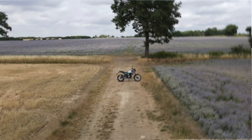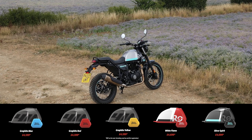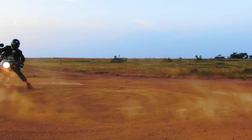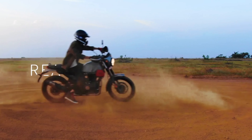Royal Enfield have done a great job with the styling. Yes, it is essentially a naked Himalayan with a smaller front wheel, but it looks smart — particularly in this Silver Spirit paint job, which is a £100 premium over the base colours.